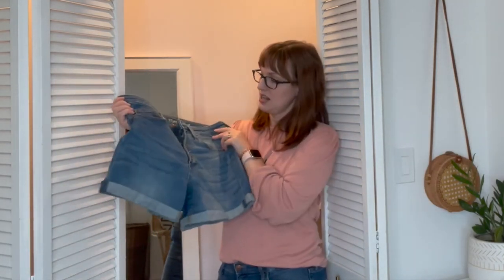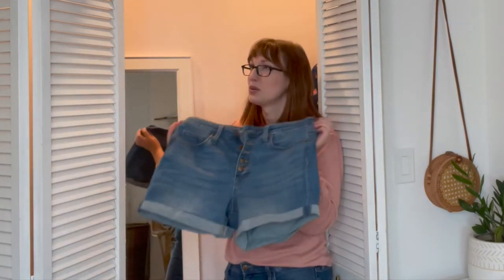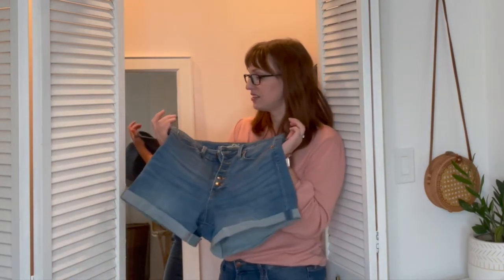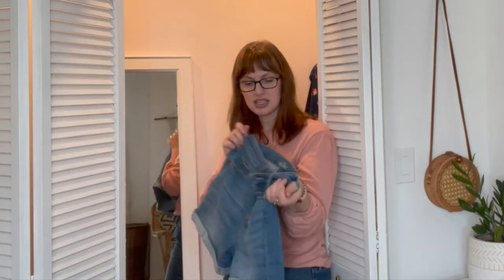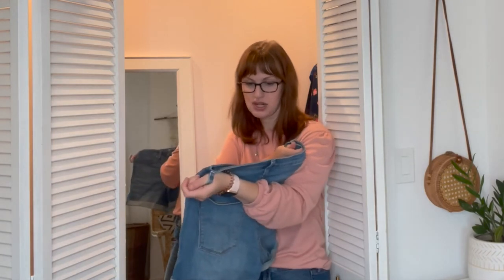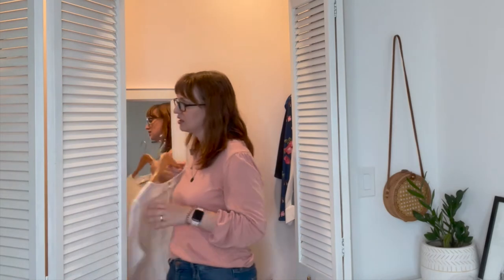The shorts are quite stretchy — maybe a little bit too stretchy — but I really like them. They're pretty high-rise midi shorts. They are Universal Thread brand, pretty much a perfect pair of shorts.